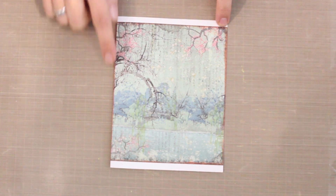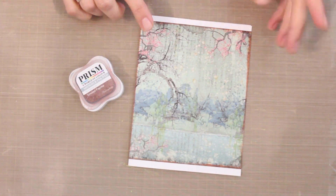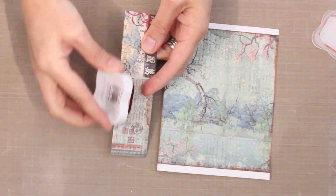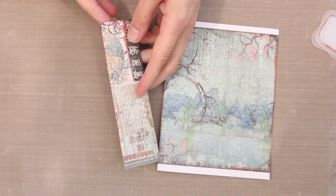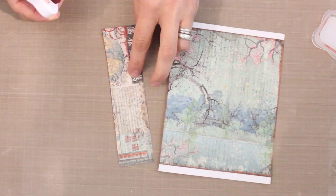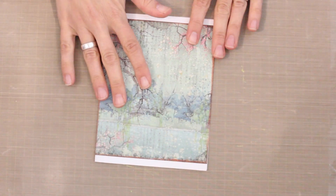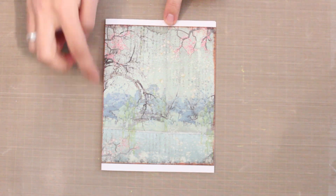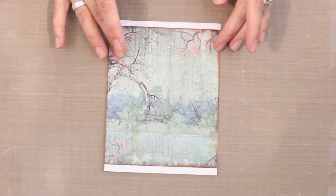I've done some inking around the outside edges using the Smoked Paprika Ink Pad from Hunky Dory — it gives some instant dimension and is super simple to do. Just gently run that ink pad along the edge of your pattern paper and it creates a really nice border and area of definition. Then glue it to your card front. I inked the top and bottom, glued the paper, trimmed around the outside edge, and inked the two long sides as well. So I've got color, texture, and that beautiful collage.